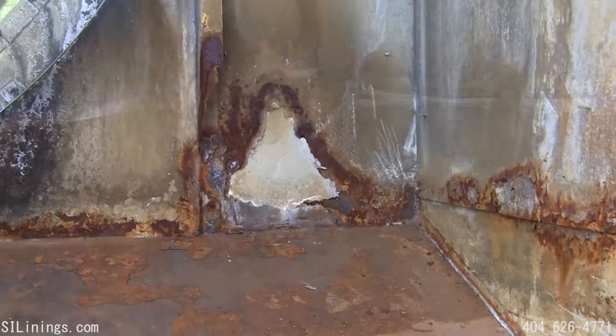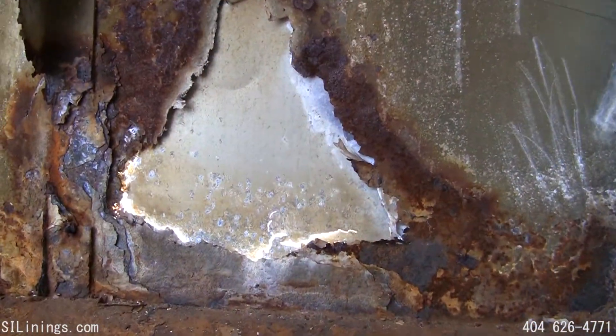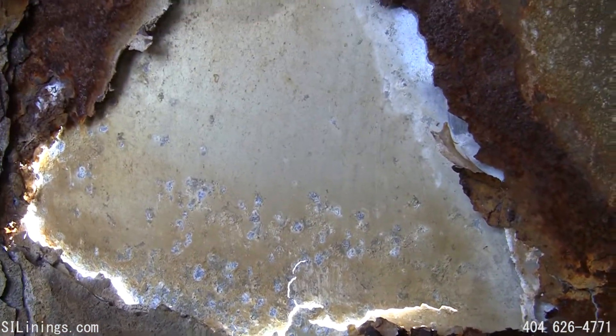The cooling tower panels have several holes, each measuring several inches across. Here you can see the severely degraded condition of the cooling tower panels.